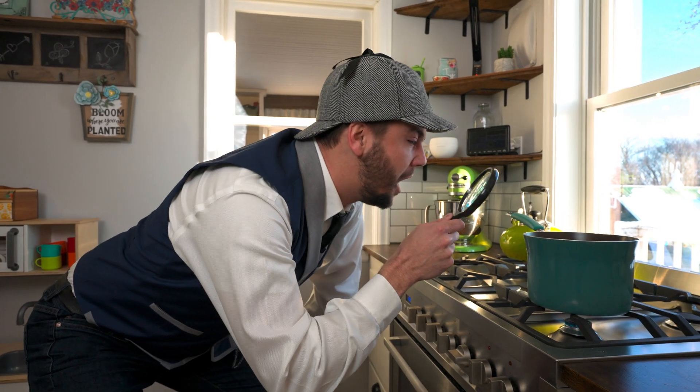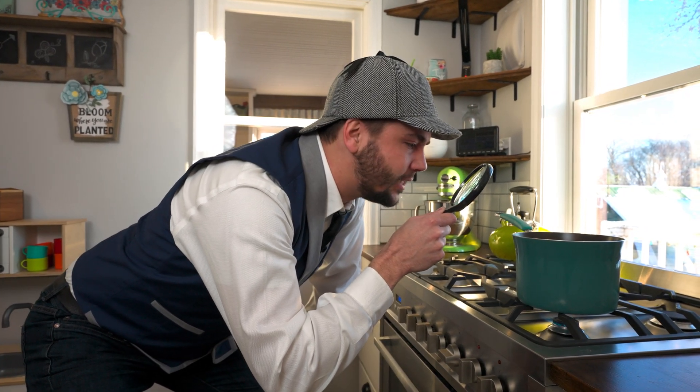So this stove is going to heat the water up so it's really hot — it's going to be so hot that it's going to bubble. Doesn't look like it's bubbling yet.